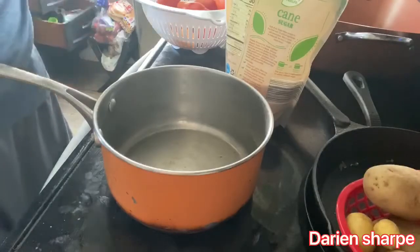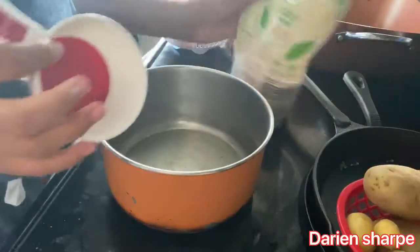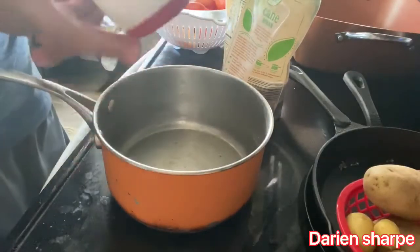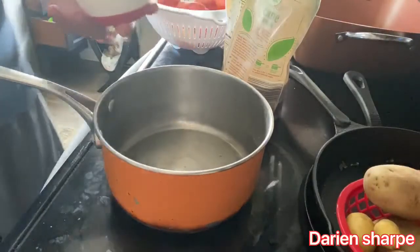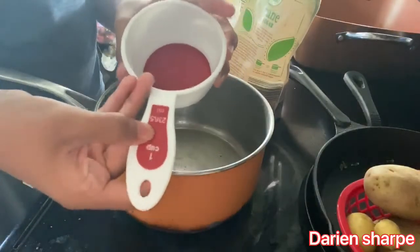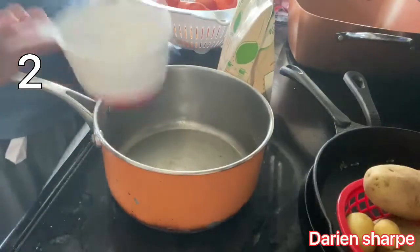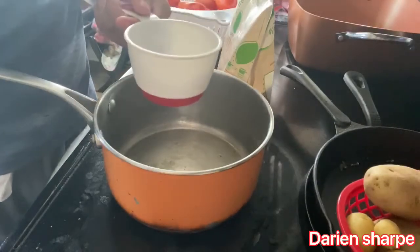Let's get started. You're going to need a one-cup measuring cup and some cane sugar — or regular Domino's sugar, whatever it's called. We're going to use two cups of water, so let's get our two cups.